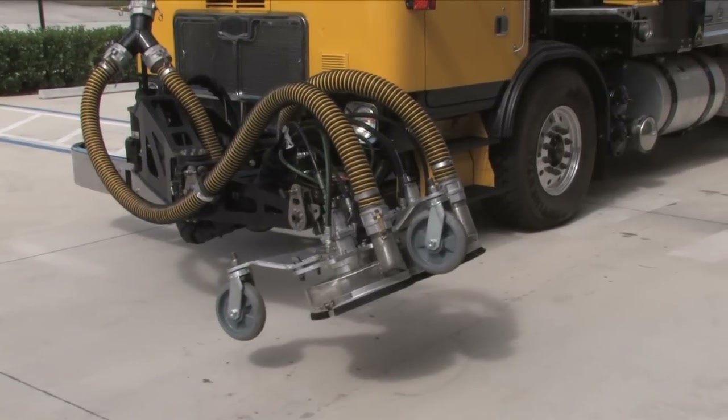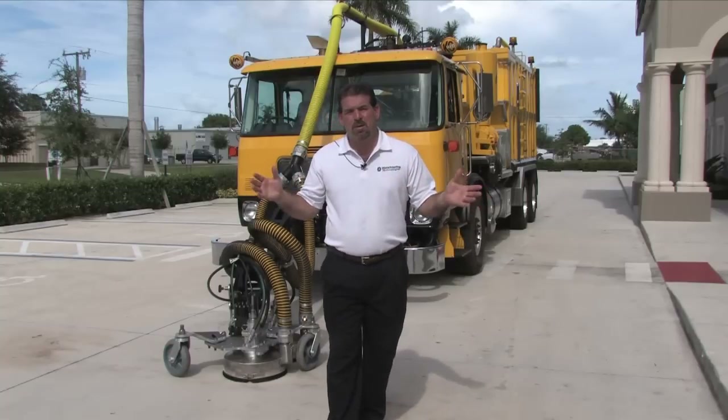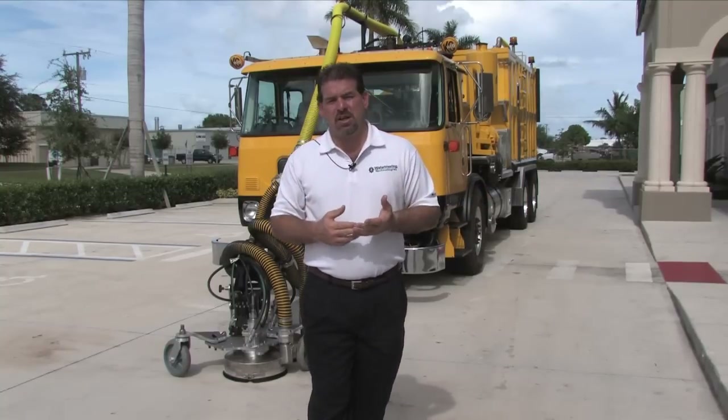The 5-axis hog arm has been constructed to allow for maximum range of movement, maximum range of positioning, but has also been built with durability and weight in mind. The flexibility, the versatility, the productivity that you'll gain as a result of this 5-axis hog arm is a great investment when considering your next stripe hog.